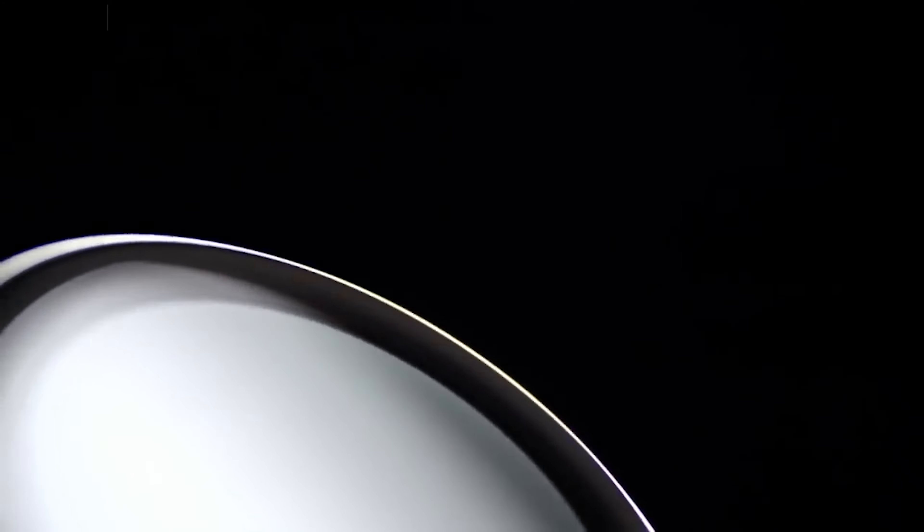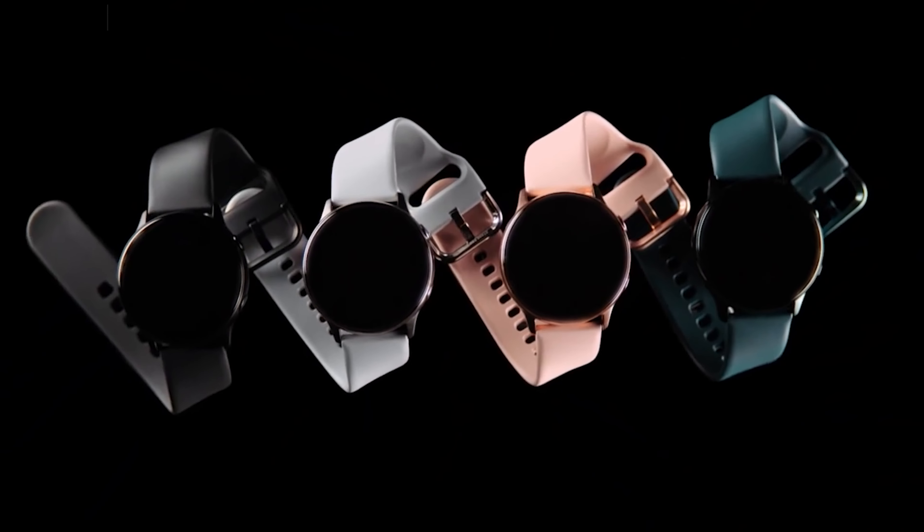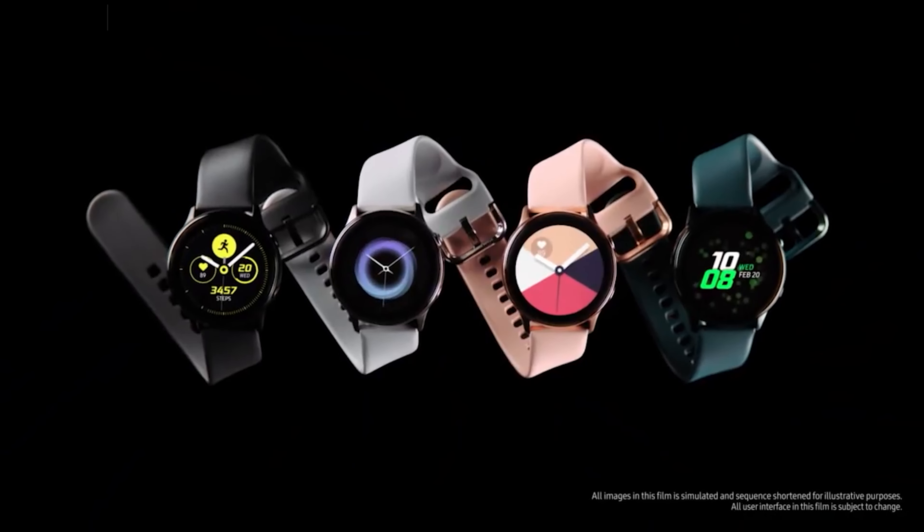Sporting a sleek curved screen, the Galaxy Watch Active 2 design strikes the perfect balance between form and function. Customise the Galaxy Watch Active 2 with either Bluetooth or LTE, a 44mm or 40mm watch face, and a variety of watch straps.